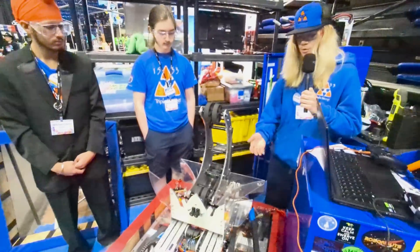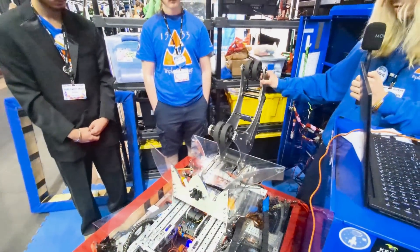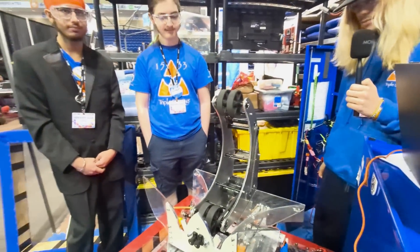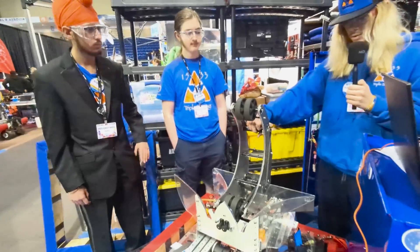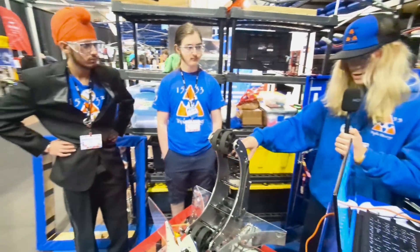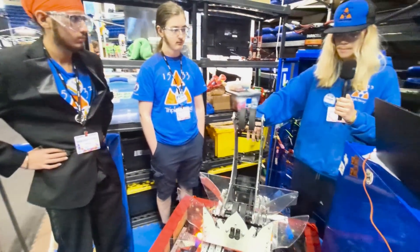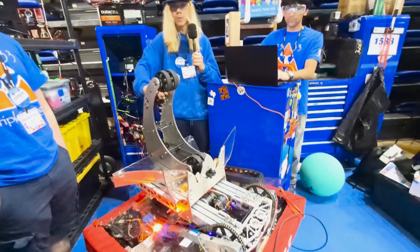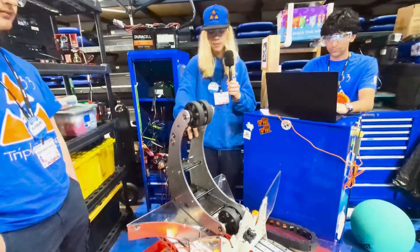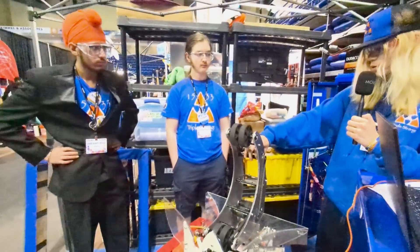Our main superstructure consists of a pivoting arm on a chain, an extending elevator, and then a pivoting wrist with a dual-purpose algae and coral intake. We went through multiple archetypes before we ended up on this one. We were originally thinking of a static arm, but we realized that if we were able to make our arm pivot, we could much more easily integrate our climb without having to add more motors. So we decided on the pivoting arm for that reason. We decided on an elevator so we would be able to score all four levels, and we decided on a pivoting intake so we could use it to both score coral and algae.